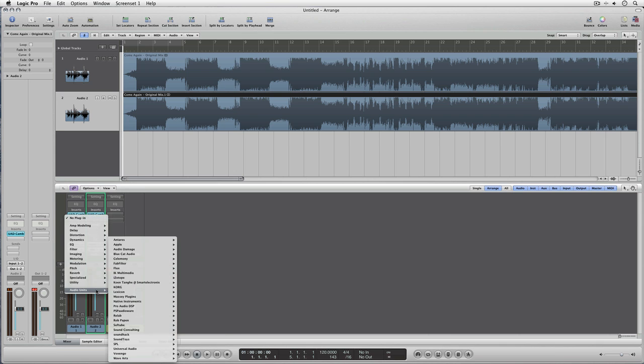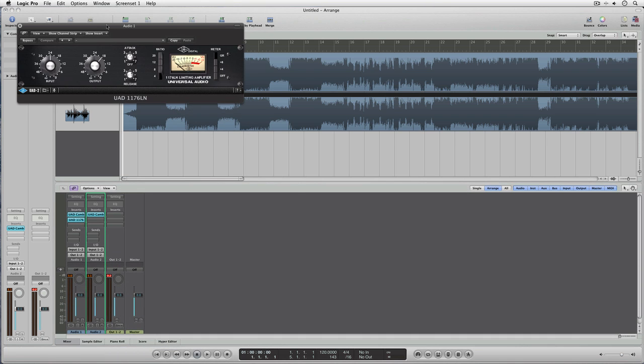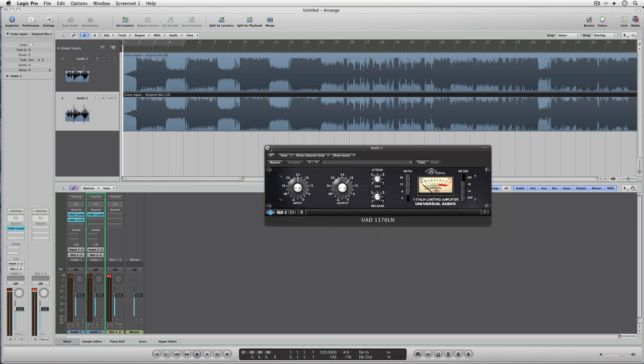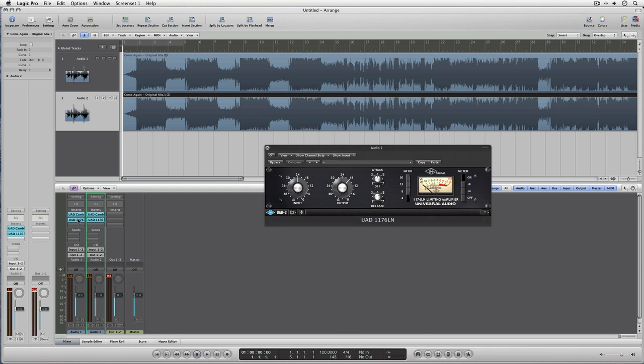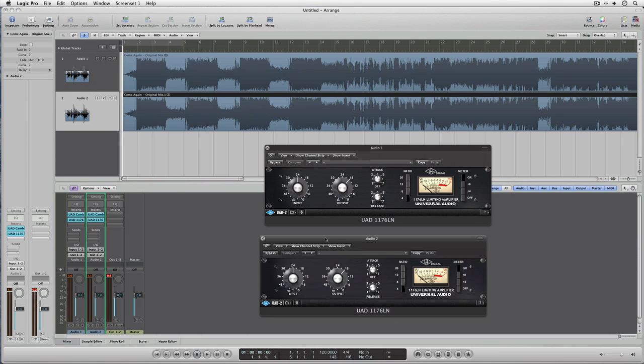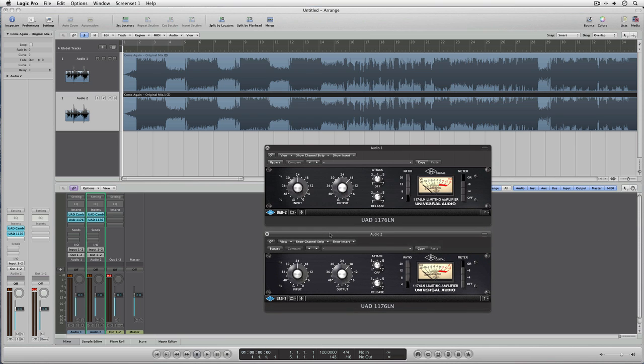Let's put something kind of nice on it like an 1176 and just route that across there, and let's just play about with this doing some compression on it and see if we can begin to hear some of those sort of finalised type sounds coming out.